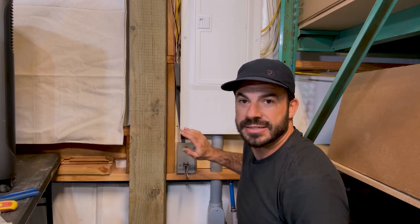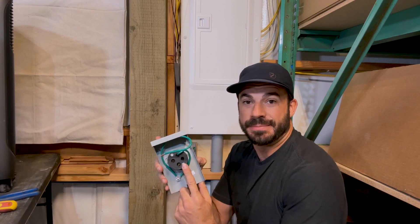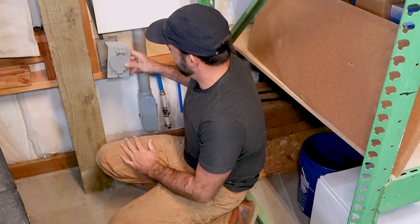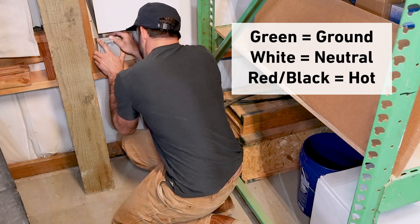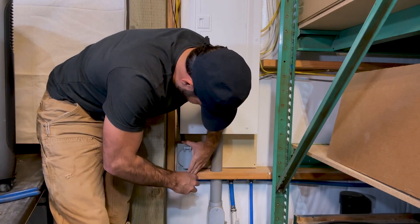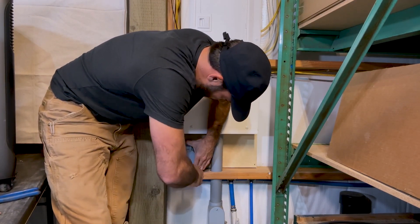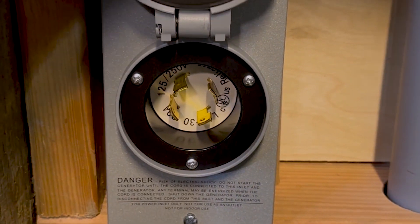We've got our box screwed on. I'm going to go ahead now, strip back the wires, and make our connections into the back of our power inlet, and then attach the cover. When wiring up the power inlet, make sure to remember that green is for ground, white is for neutral, and red and black are for the two hot lines. The same is true when wiring the breaker panel. Now we have our electrical connections made here at the power inlet, and we're ready to take this cover off and turn our attention to connecting the electrical inside the panel.